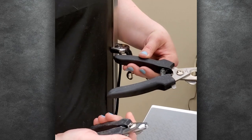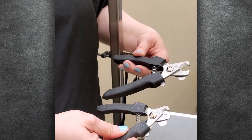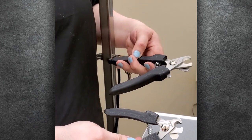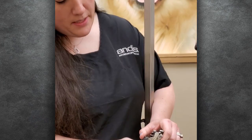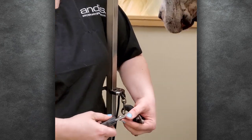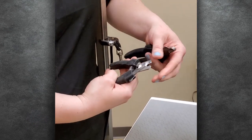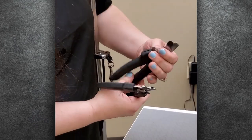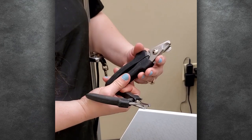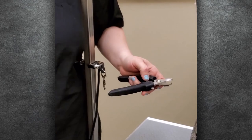We also have a smaller nail clipper that we can use on smaller breeds like Malteses, Shih Tzus, Cocker Spaniels, small to medium sized dogs. The good thing about these is there is a little bit of a safety lip. So when you're cutting the nail, the nail isn't going to go all the way through on the clipper — and they have one on the large one as well. This is to help avoid cutting the nail too short.